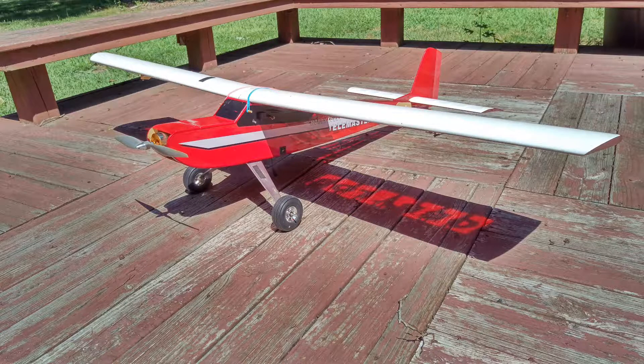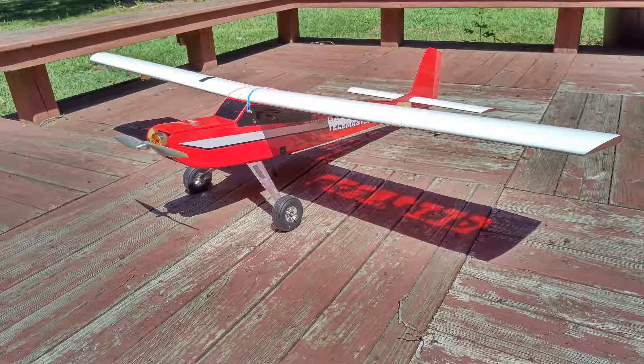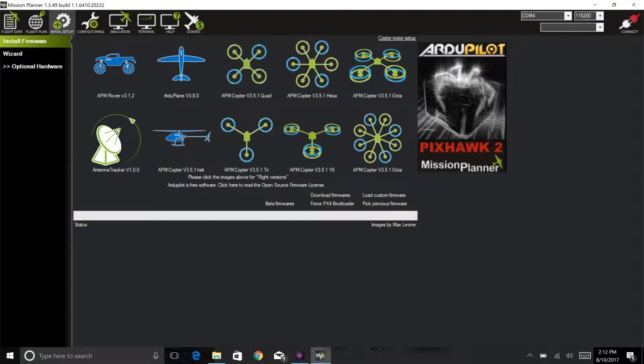The plane had not been flown in about six months, so I wanted to bring it out to the field for our weekly Wednesday night fly-in. To prepare I did an upgrade of Mission Planner on my laptop as well as a firmware upgrade. Before the upgrade I was running airplane firmware 3.5 or 3.6, but it upgraded to 3.8.